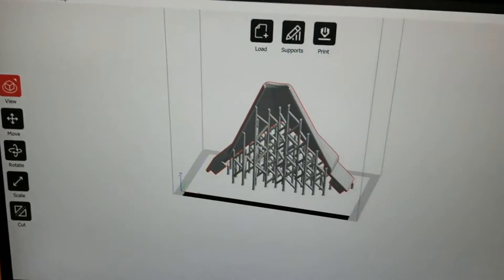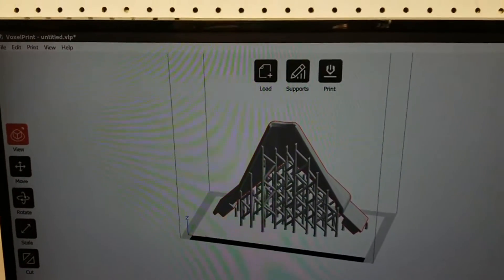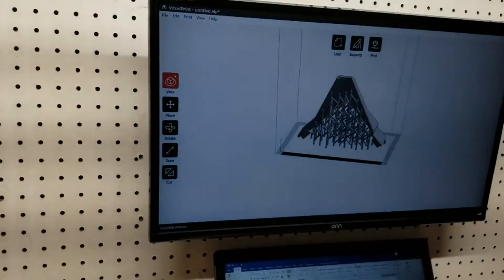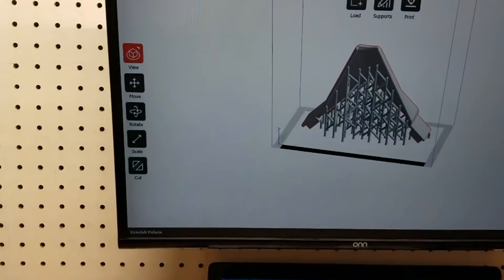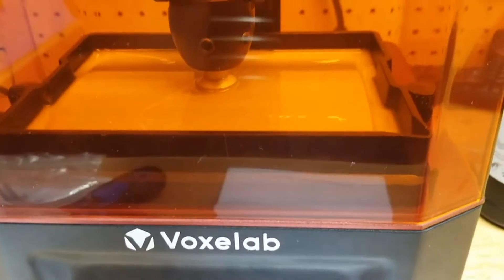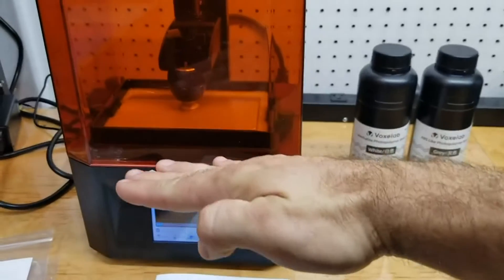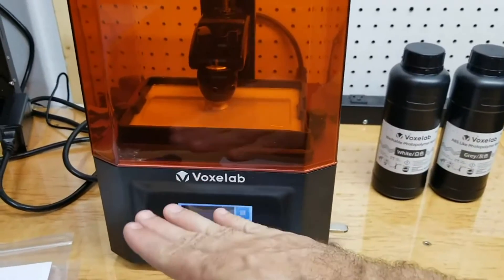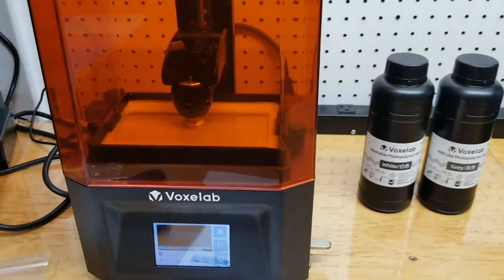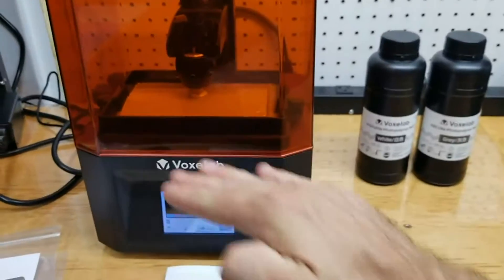Now I wanted to get to a few notes I found out while working with these things. One thing is make sure you attach the build plate properly — watch that video in the Dropbox folder and follow those instructions. That peeling sound you can hear is a good thing. It means your build plate was level and the resin is sticking really well after it cures, and it actually has to peel the cured resin off the bottom of the plate. If your plate's not level, you probably won't hear that sound and you'll have problems with your print.